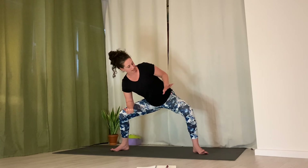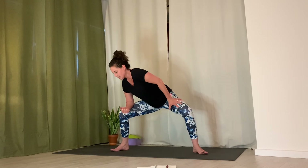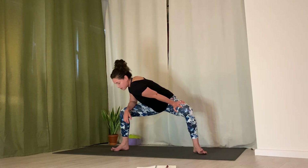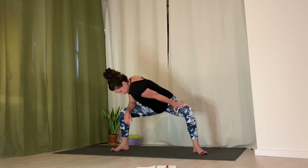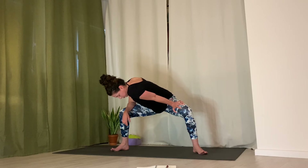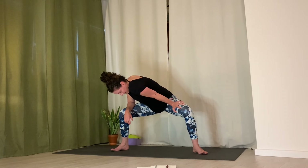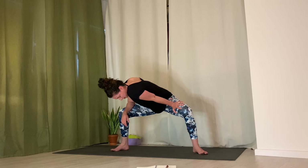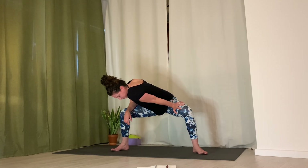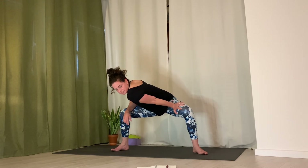Inhale, bring torso up, switch sides. Right forearm on the right thigh, left hand to the inside of the left thigh — make sure it's not on the knee, keep it on the inside of the thigh. Straighten the left arm and curve torso towards the right knee and thigh. Inhale, expand the breath through the left rib cage all the way down to the left hip. Exhale, use your left hand to traction the thigh bone away from hip. Inhale, reach sit bones back. Inhale, come on up, straighten the legs.